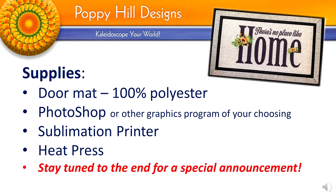I'm using the one from Home Depot and I'll list the details in the description box below. You'll need Photoshop or another graphics program of your choosing, a sublimation printer, a heat press, and all the other equipment that goes along with this process. Stay tuned to the end of this video for a very special announcement.